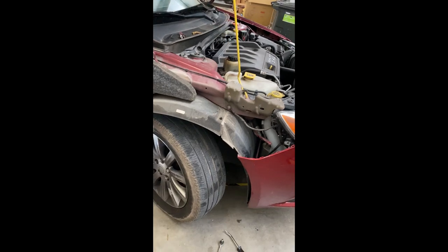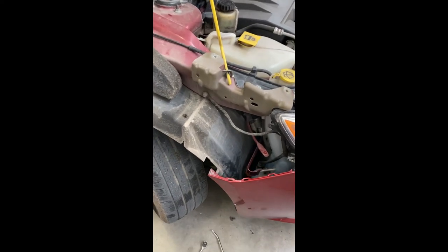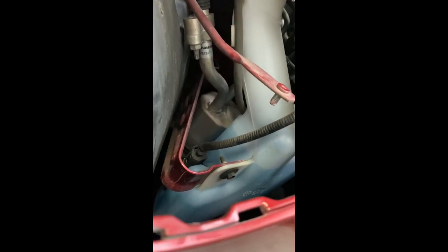This is what the inside of your fender looks like. Whenever you guys put in that new fender, make sure that the hole goes underneath this little bracket right here so you can put that bolt back in.